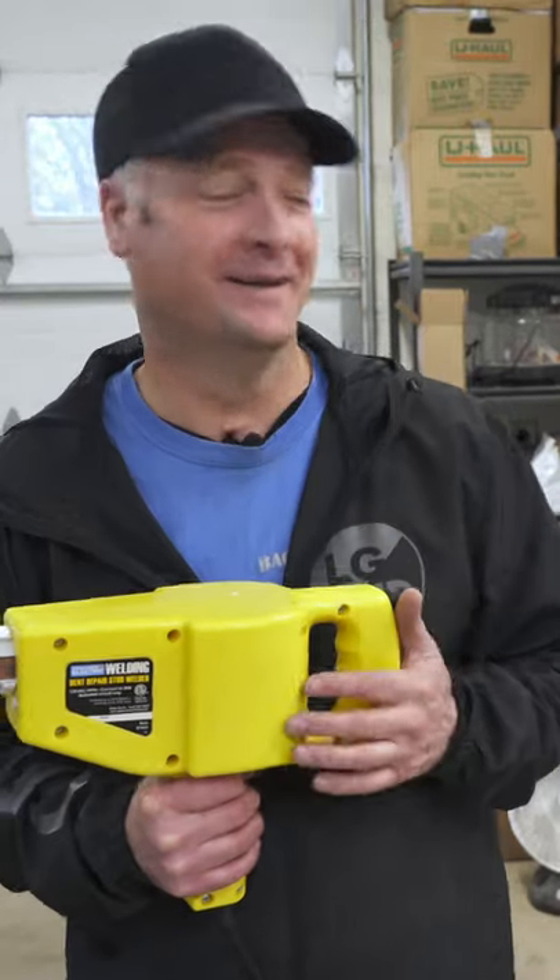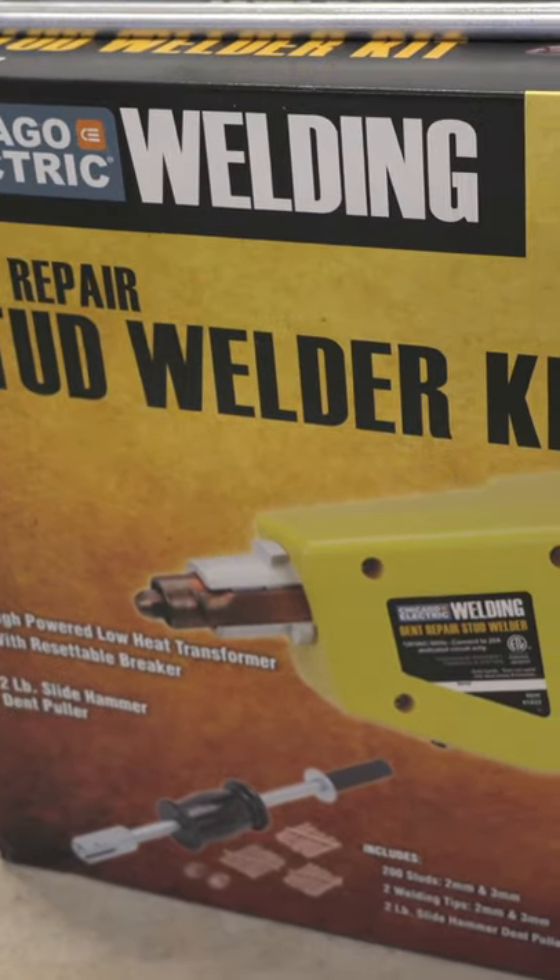Let's get into what we found that we like and don't like about this — it's actually a stud welder kit. These are the things that we really liked about it, and these are the things that we didn't like about it.